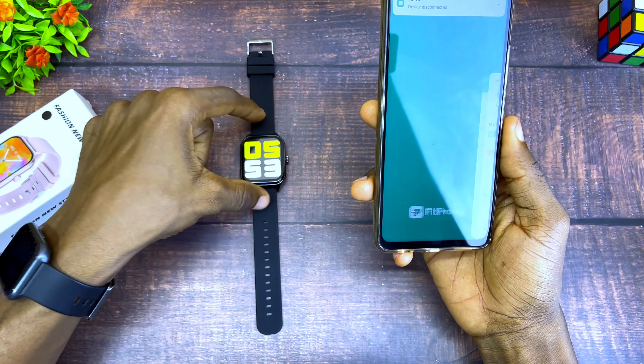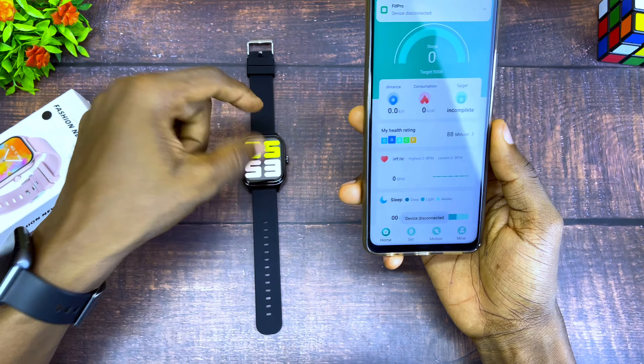Now I'm going to open the app. Go to the option down here and select the 'Set' option. Select 'Bind Device to experience more features'. When you select that, it's going to ask you to open location service — select OK and turn on the GPS of your smartphone.